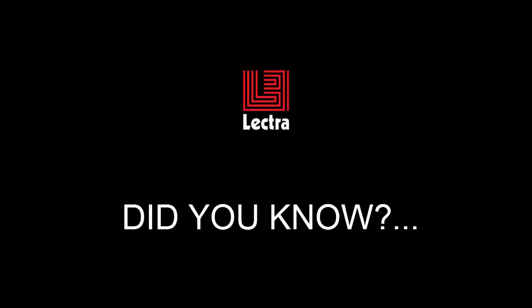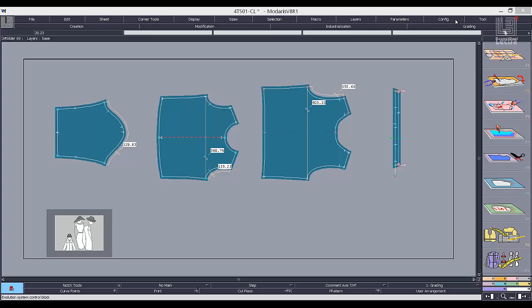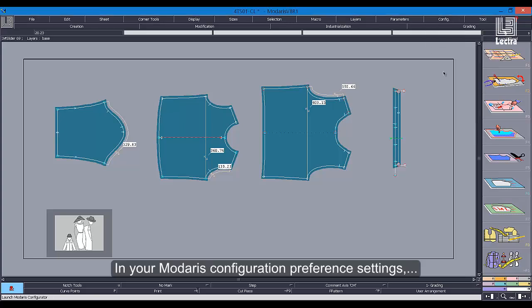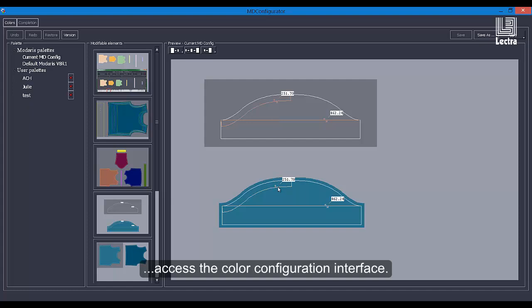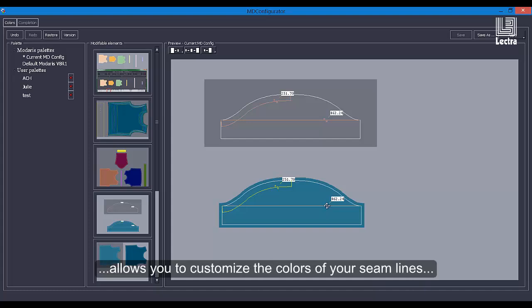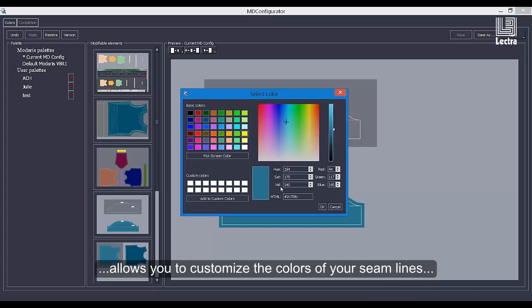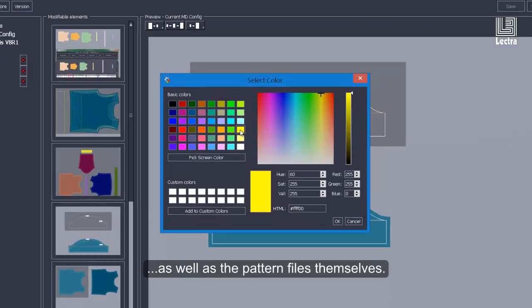Did you know that you can easily set your own personalized color schemes inside Midares V8? In your Midares Configuration Preference Settings, access the Color Configuration Interface. This friendly, easy-to-use interface allows you to customize the colors of your seam lines and internal information as well as the pattern files themselves.